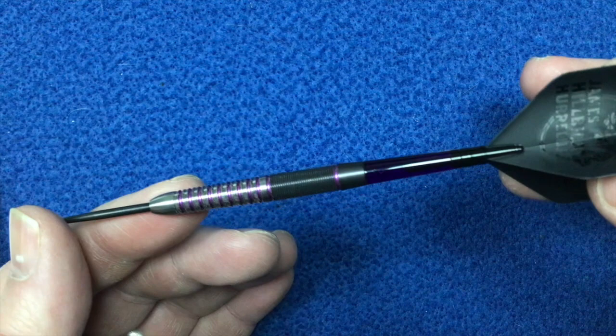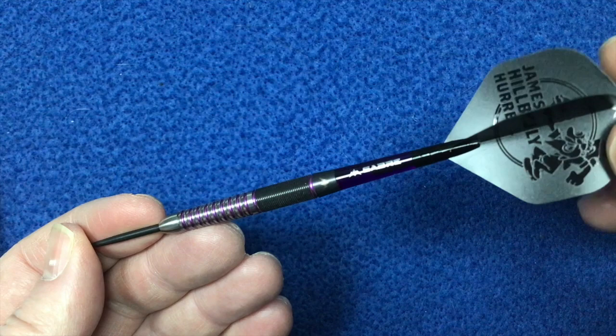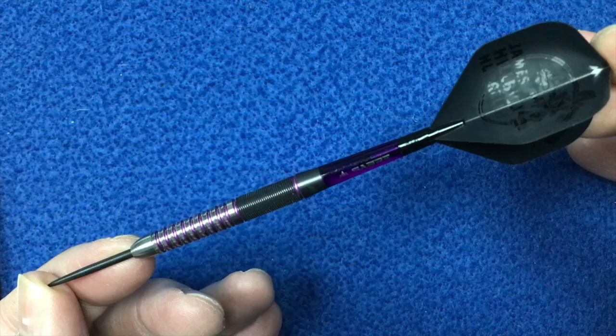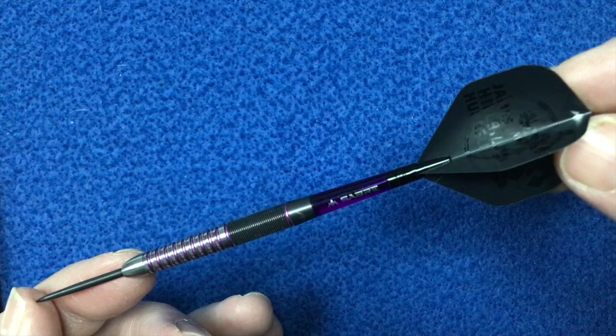The barrel radial grooves have a finish with purple painted rings, and the shark cut rear is finished off with a black PVD coating. It also comes with a purple Sabre shaft. Just looking at the flight itself, it says James Hillbilly Hurrell, which has got a little logo on it as well. The length of this is 52mm and the width is 6.65mm. This also comes in 22g and 26g.